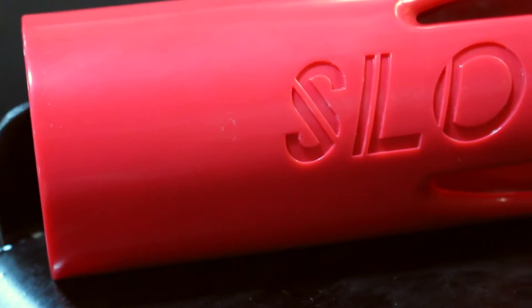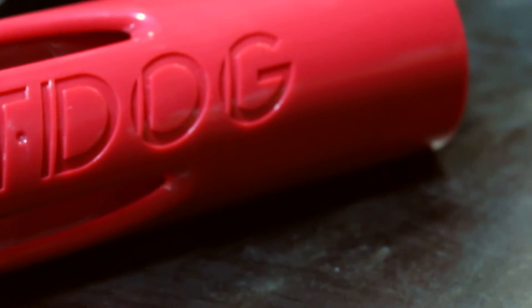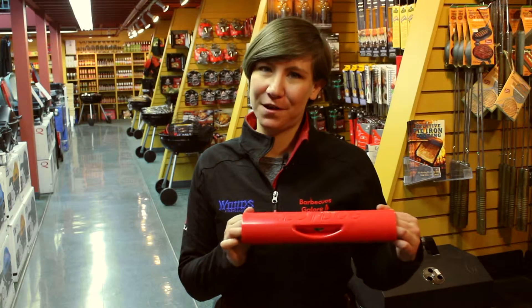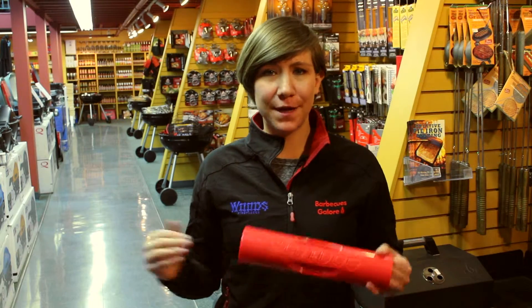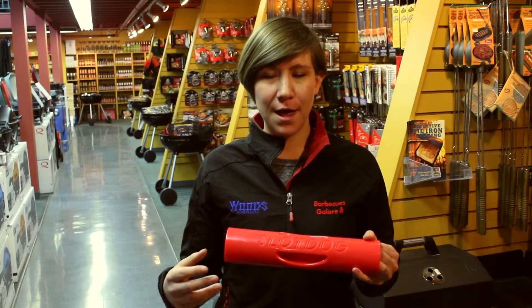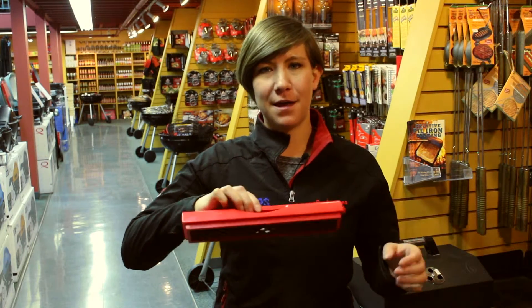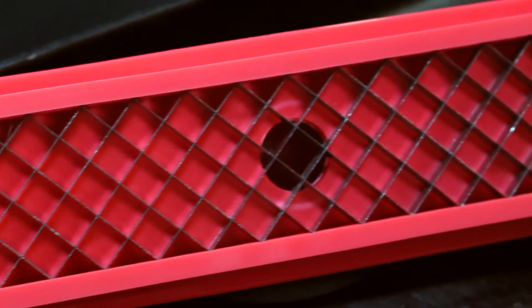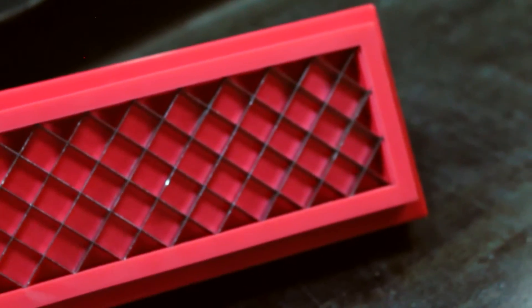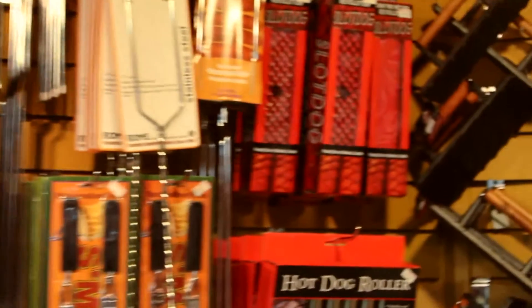Hi, I'm Solve from Barbecues Galore, and I will be talking to you about our next item on the holiday gift guide — the Slot Dog. This unique device is great for hot dogs, smokies, and sausage lovers. It changes a boring hot dog into the life of the party. Simply place the hot dog on a flat surface like a cutting board, press down holding the handle about a quarter inch deep, then take it off, flip it over on the opposite side, and do the same thing. Not only does the Slot Dog help you know when your meat is cooked, it also helps the meat grab the flavor from the condiments, creating what we call a max flavor infusion.